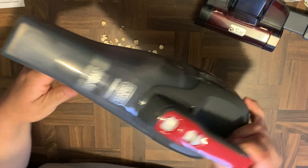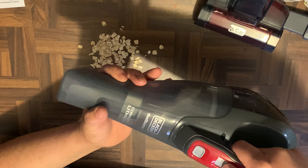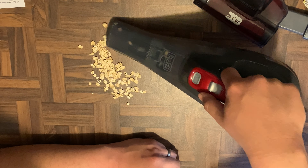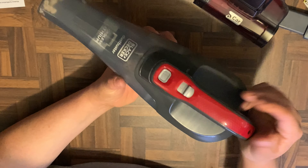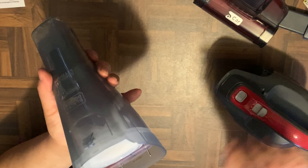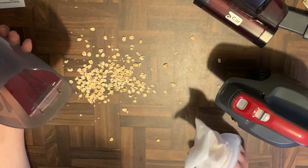Jerry just gave me some oatmeal to pick up, so let's see how it does. Let's go ahead and turn it on. That was pretty good — check it out, all the oatmeal is right there in the catch can. Let's go ahead and empty this out and see. Yeah, that was pretty good — not bad at all!